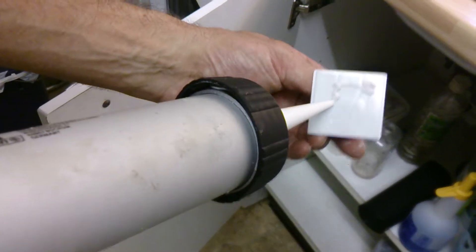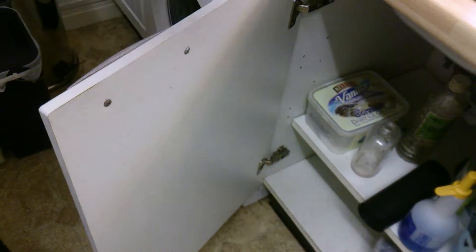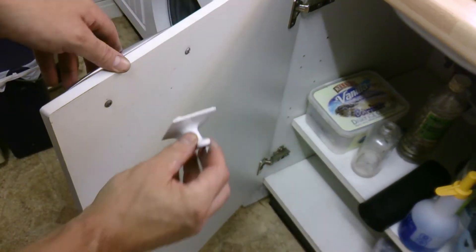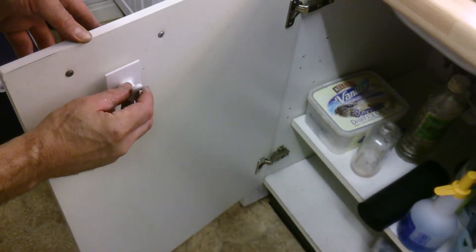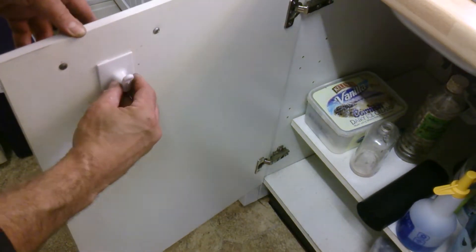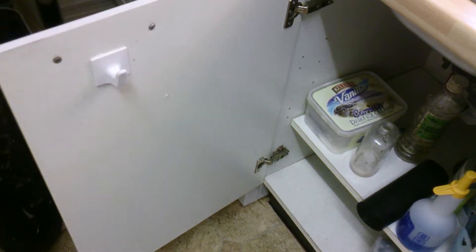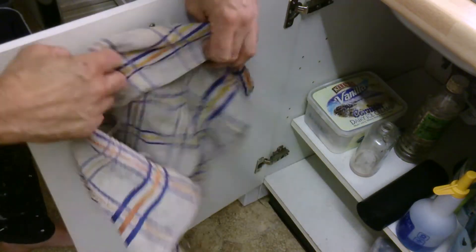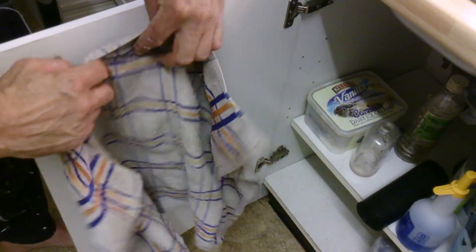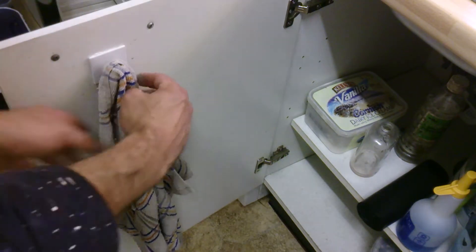Just drop some in there like that. All I'm going to do is simply put that on the door right about there and just let that sit. Basically all it is, it's just to hold the tea towel in there like that. Now these are quite wide, these hooks, so they're absolutely ideal for holding tea towels and stuff.